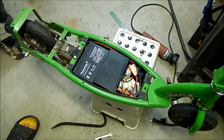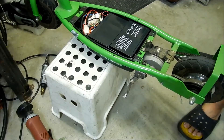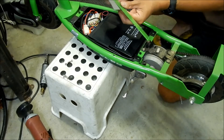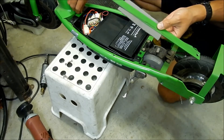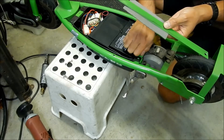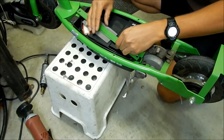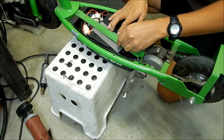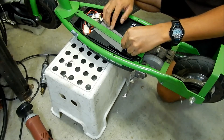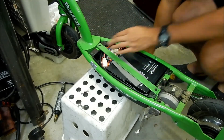Assemble it the same way you took it apart. First thing to do is install the little bracket. Remember it had this little piece of foam — you can probably use a piece of cardboard too if you lose the foam. It's supposed to be touching the batteries — get it over the batteries; it's just to keep the batteries from jumping around when the scooter is moving. Just try to get it in there the same way it was before. Get the screw started in there.